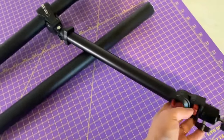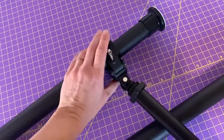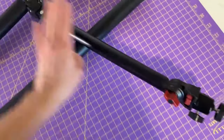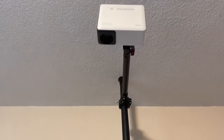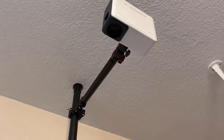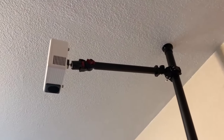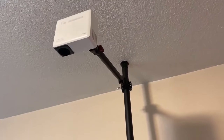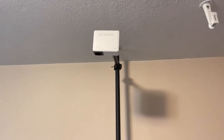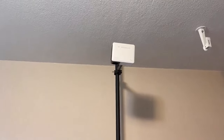Another option for mounting this projector is using a tension rod with a clamp mount. You'll need a pole that extends it over the cutting mat. You just put up that tension rod with the projector on the end. This does not require any drilling or holes in any wall, and it's pretty portable — you can take it down and set it up anywhere you need. This is just using a regular curtain rod. There's also a tripod option if you'd like. It really depends what you want to do and how you want to set it up.